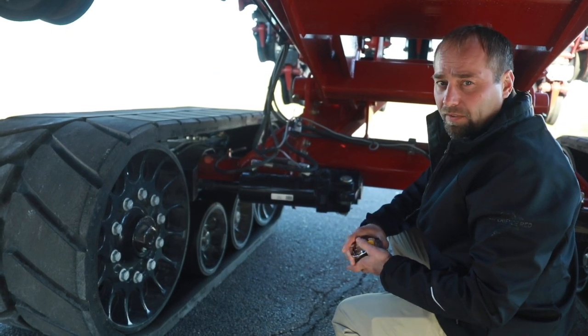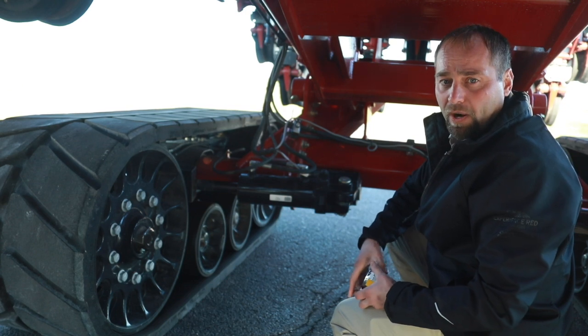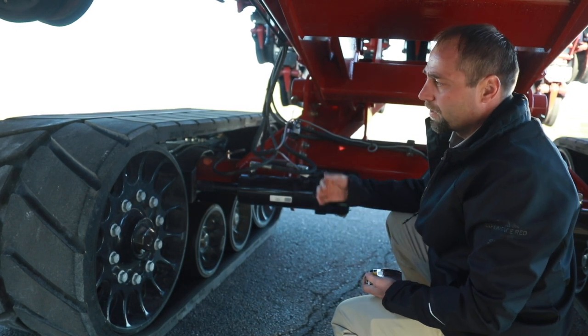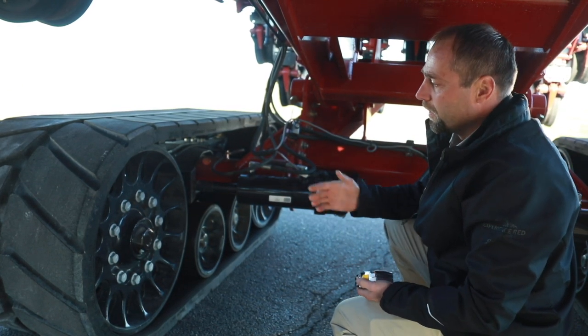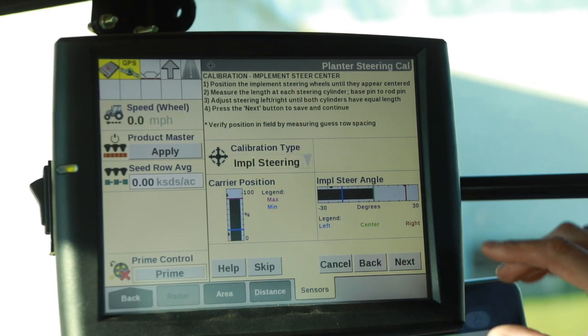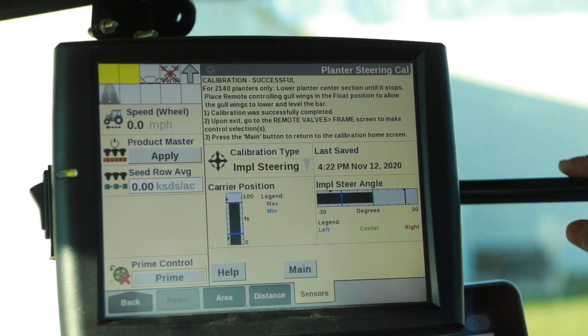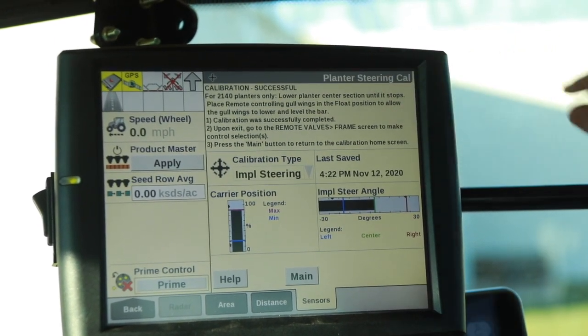That should eliminate the wear that we see on any track undercarriage from mistracking. We want to make sure that the tracks are running true down the road or straight. We found that our measurements are accurate, so we come in here and we say Next to save it. Our calibration is successful.